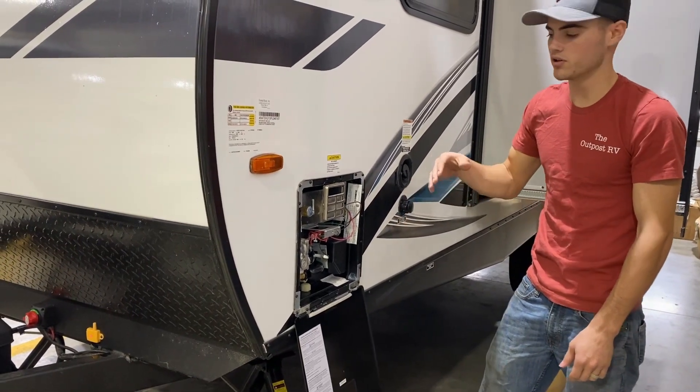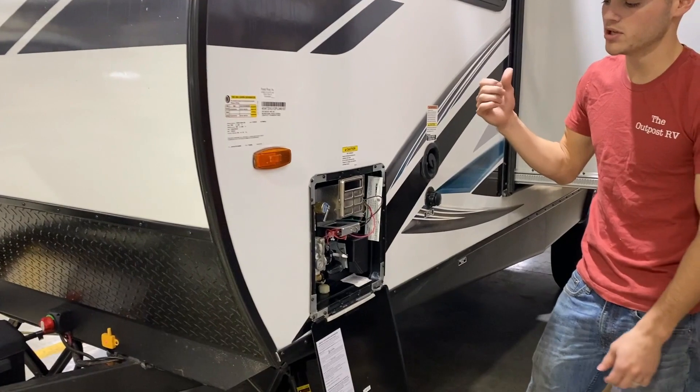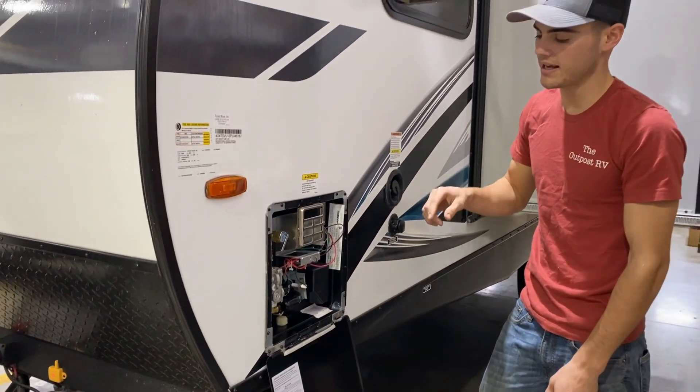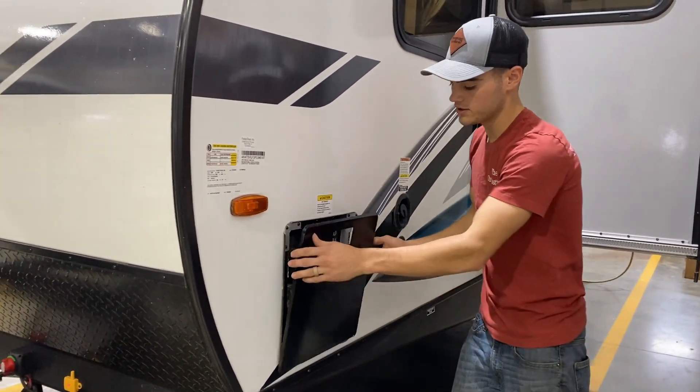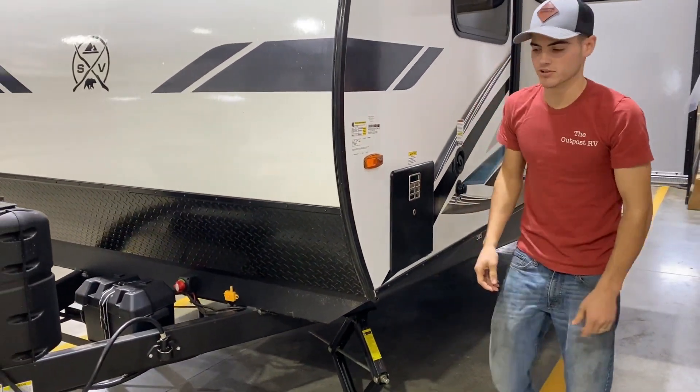Then you can turn on your heating element. Those will be in the bathroom. You'll have an electric side and a gas side, but you do want to make sure that it is filled before you start that. Otherwise it can burn up your heating elements.